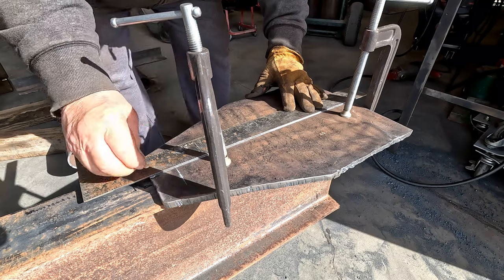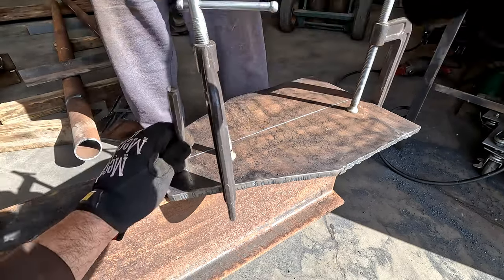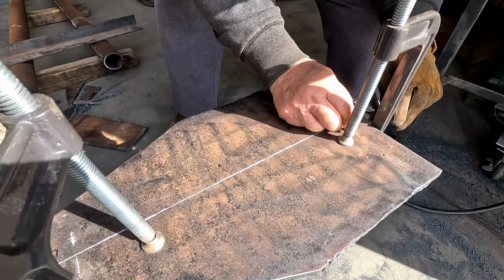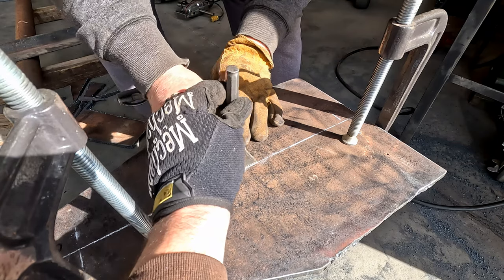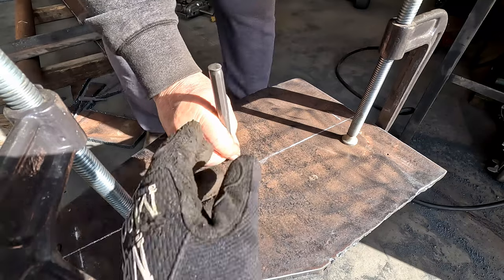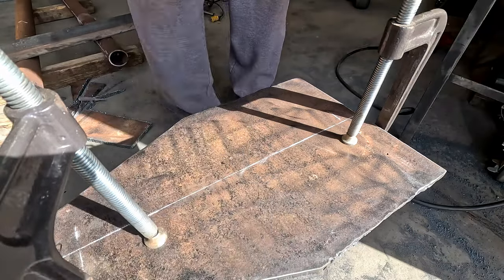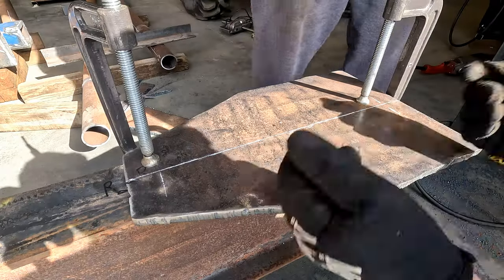Now we can reference off of that — that's our center line. Start in the middle. We'll put our bolts in here and then we can move the clamps out.